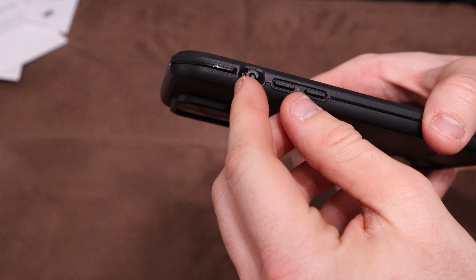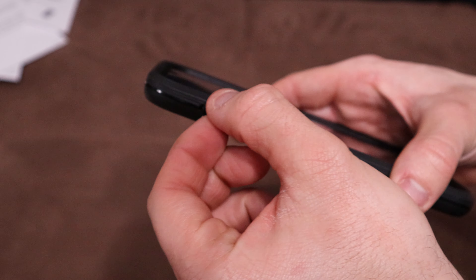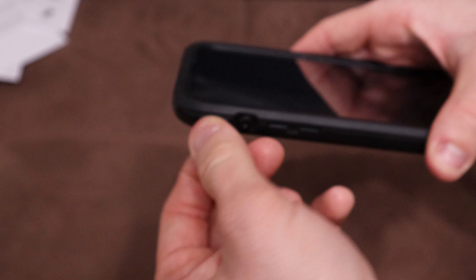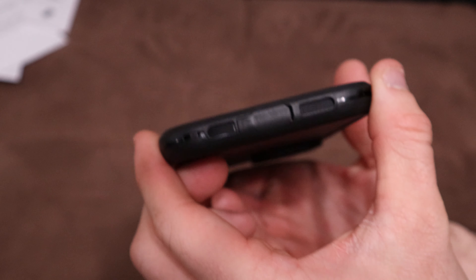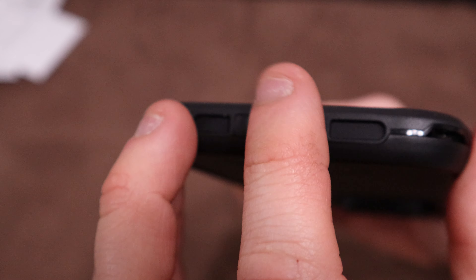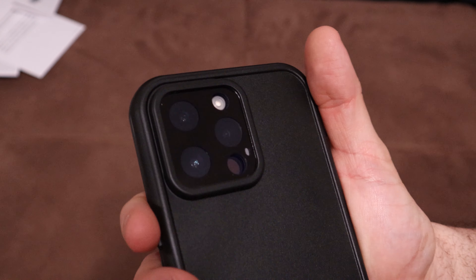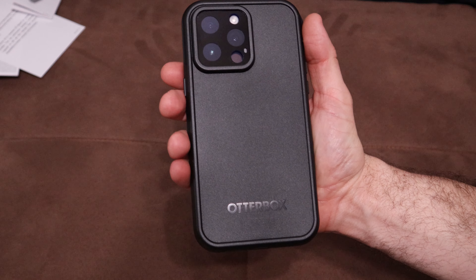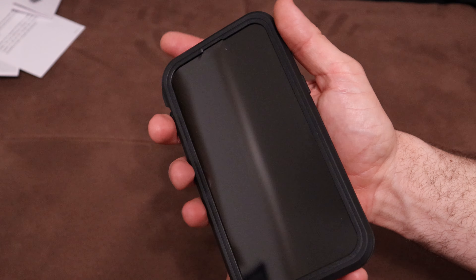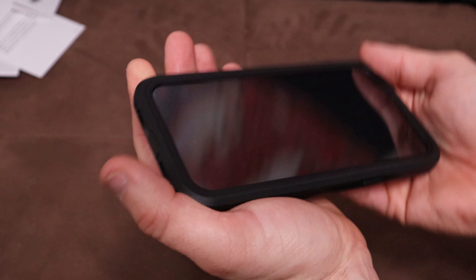One thing I noticed is the silent switch — to turn the ringer on and off — is now just a turn dial, which is all new to me. It used to be a switch you press up or down; now you turn the dial left or right. Looking at the charging port, there's a plug on the case for the lightning port with a rubber gasket around it, and the rest of the case has rubber gaskets to keep it waterproof. The cameras look great in this thing. Overall, this case feels firm and solid — the look is fantastic, everything snaps in tight, and it really feels like they put a lot of effort into it.